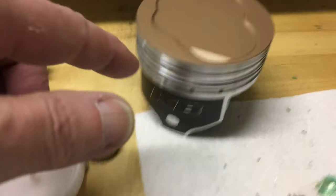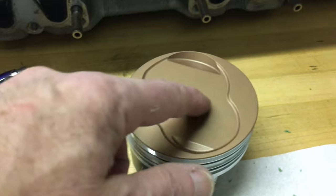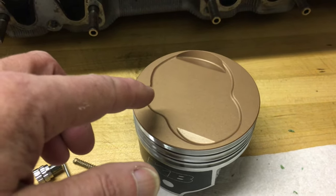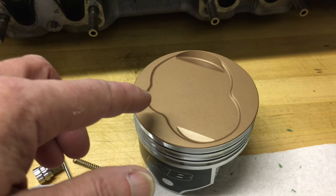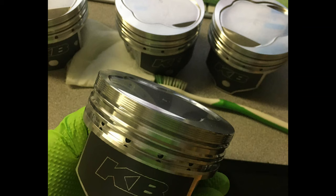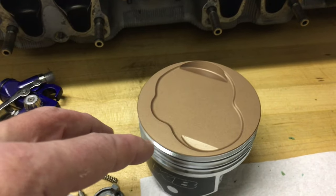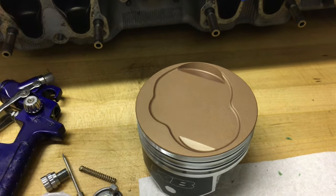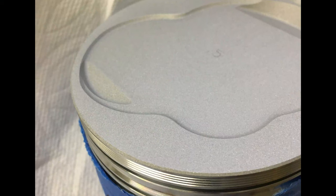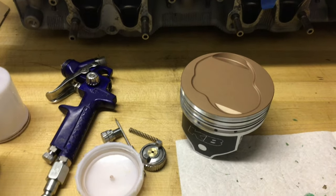On the Keith Black Pistons out of the box, they had milling machine tool marks on the surface. What I did was use some 400 and then 600 grit sandpaper and polished the tool marks away. Then I masked them with the blue painter's tape, and shot them with the aluminum oxide until they had a dull kind of finish. I took some pictures along the way, so I'll put those in the video.